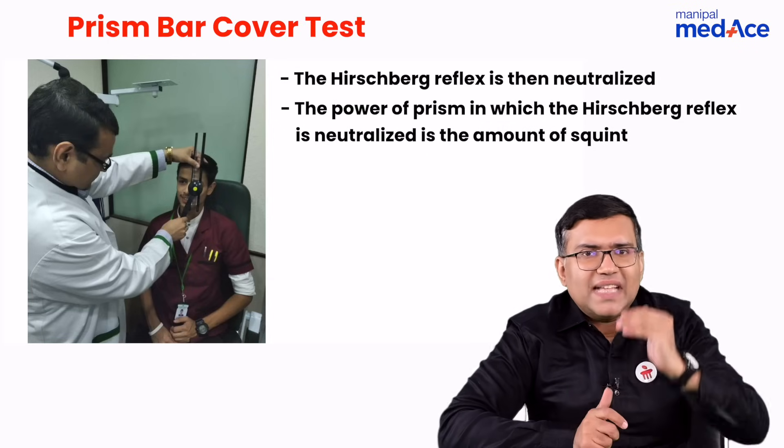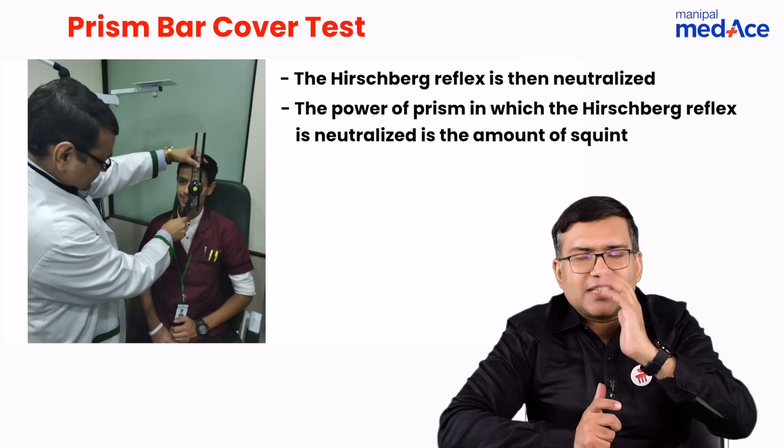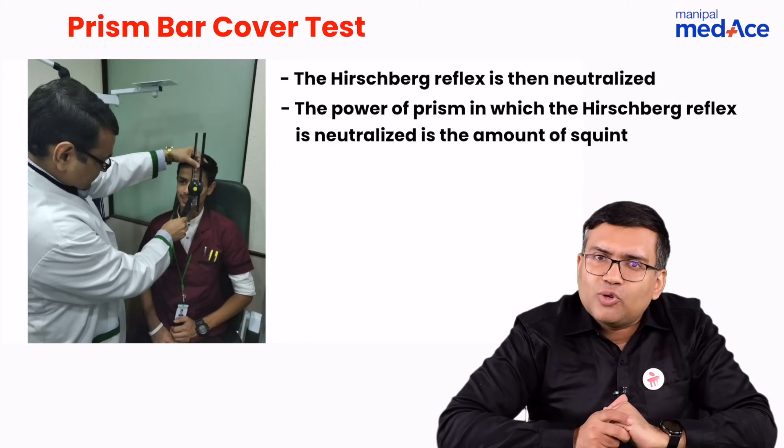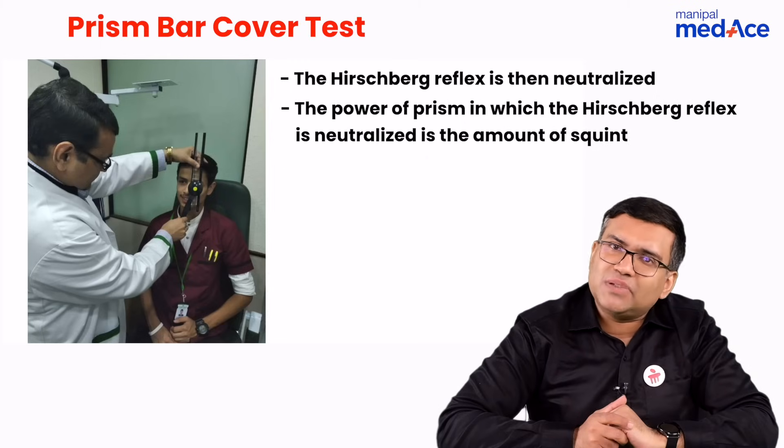The power of prism that neutralizes the reflex — when the Hirschberg reflex is central — is basically the amount of squint in the patient, and that is measured in prism diopters. These are some important points you should remember regarding the prism bar cover test.